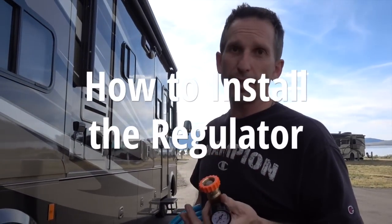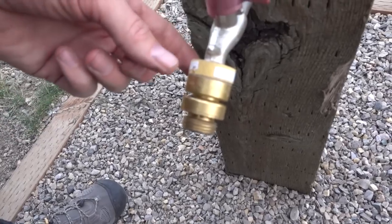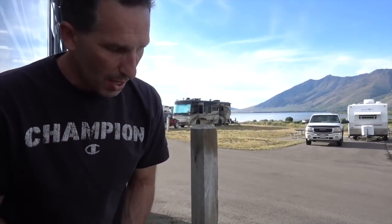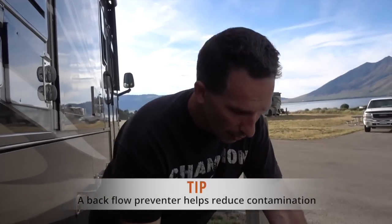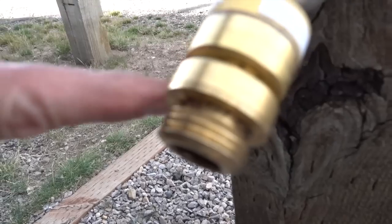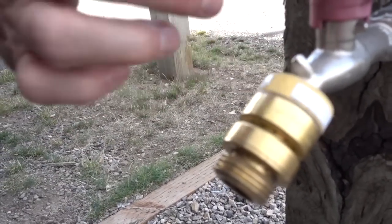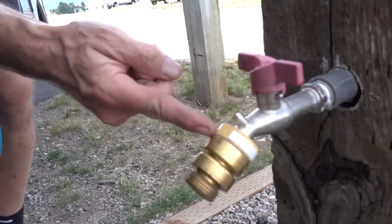These water pressure regulators are very easy to use and install. All you do is hook it up to the water spout before you hook up your hose. This water attachment actually already has what's called a backflow pressure regulator, which prevents any water from going back the other direction — because a lot of people use these attachments to flush their tanks, and you don't want any contaminant water going back into the water supply. If you look really close, you can see these little holes here — if any water tries to come back this direction, it stops it and comes out of those little holes so it can't go past this point.